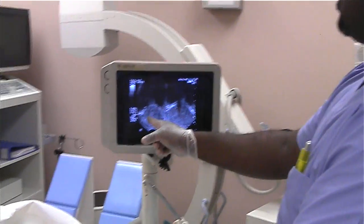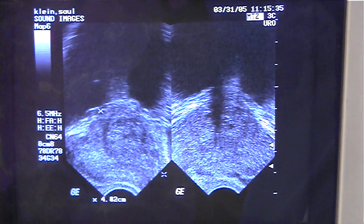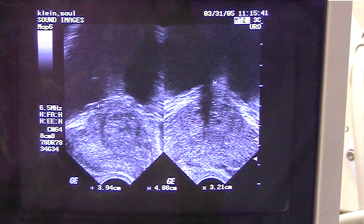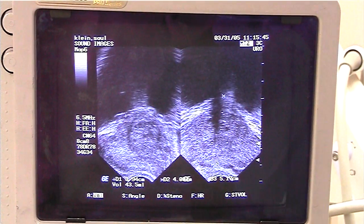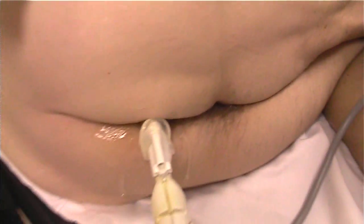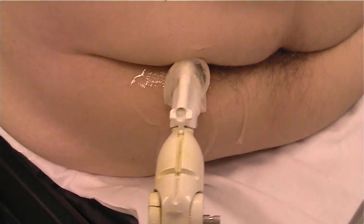We've got the sagittal and transverse for a height, width, and length measurement that gives us a volume, and the computer calculates that number for us — a volume of 43.5. Once again sagittal view and transverse. And that's the actual needle guide and probe.